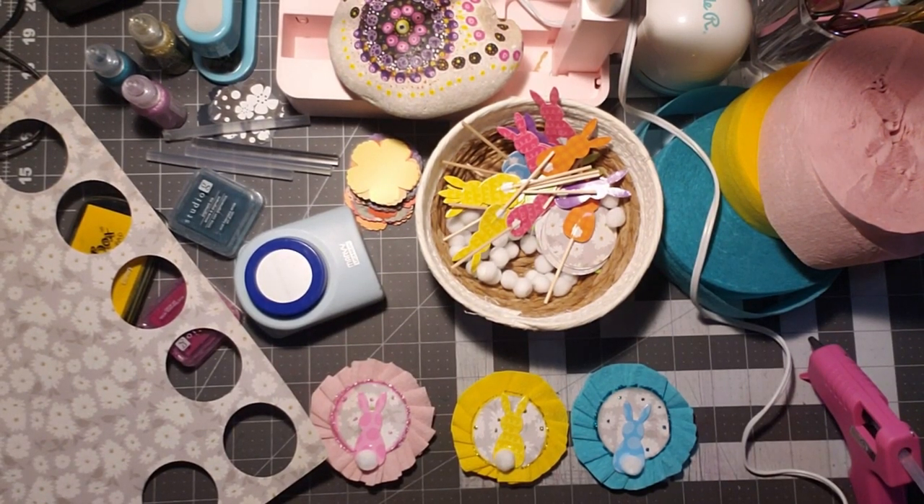Hi, welcome to Penny's Crafty Creations. Thanks for taking time out of your day to hang out, chat, craft, and create with me.